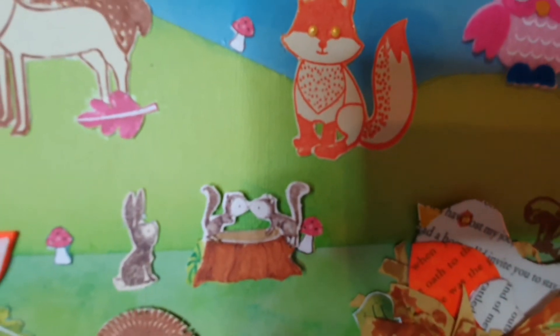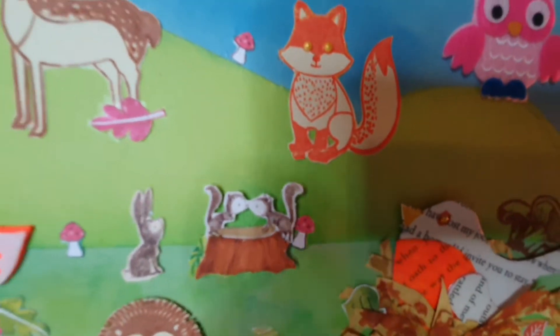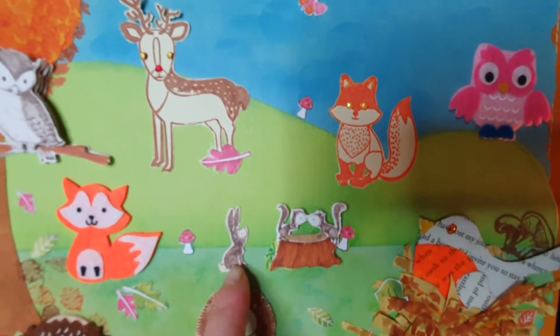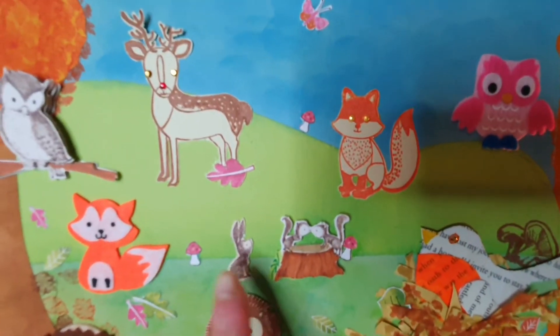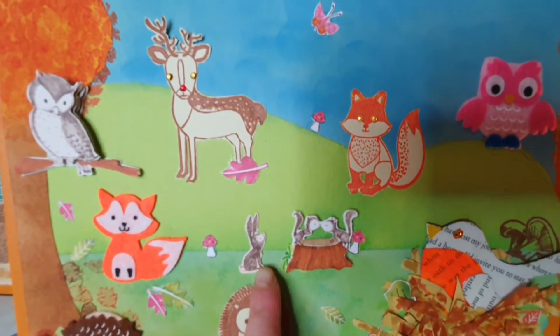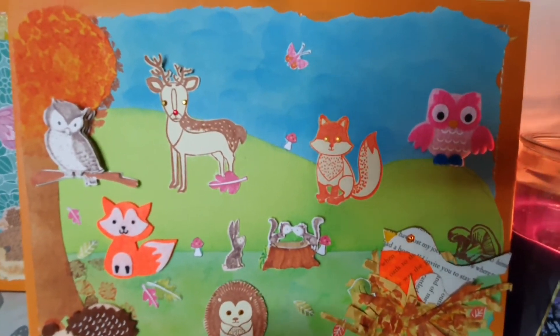I did the little decoupage down there as well, and again I coloured the tree trunk in just with my alcohol markers. This little bunny rabbit was part of the decoupage kit but it wasn't there to be decoupaged — it was just like a little extra. So I stuck him beside the little kissing squirrels and I thought it was quite cute. It's like he's looking at them saying, come and play with me.